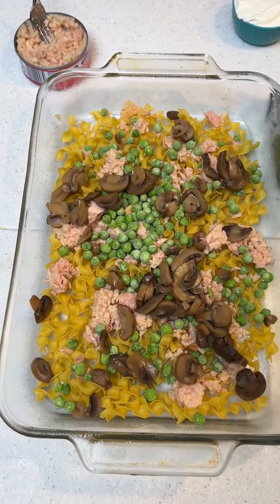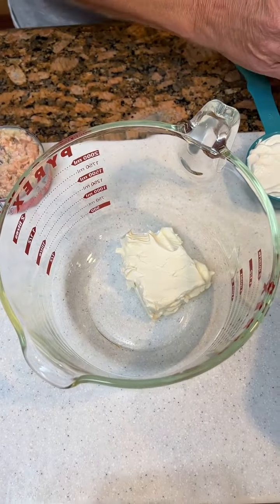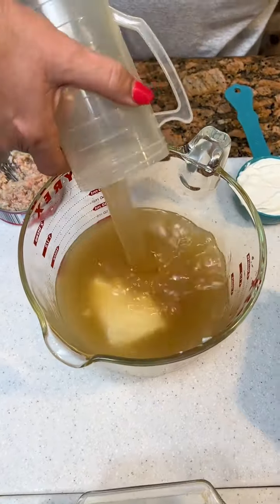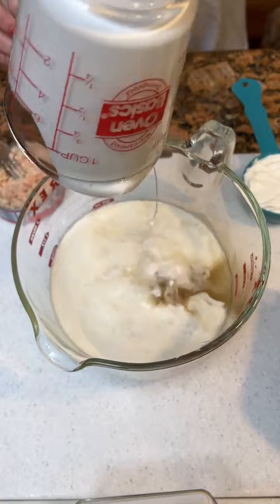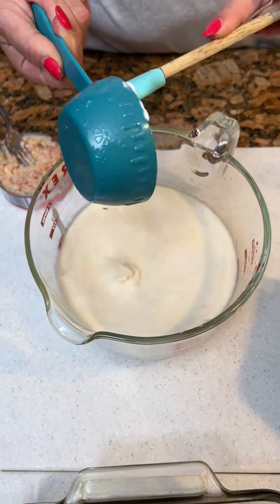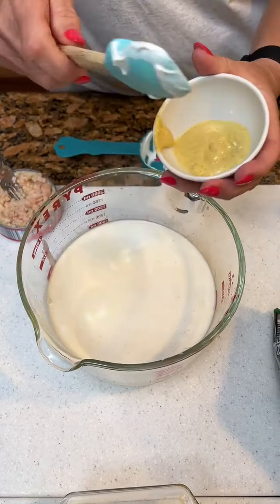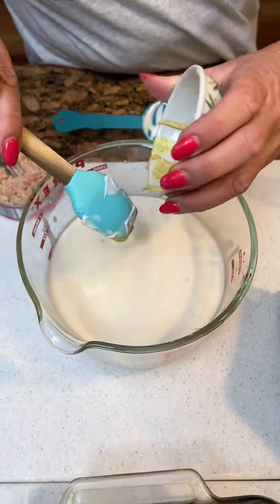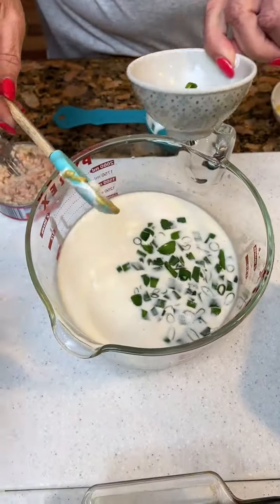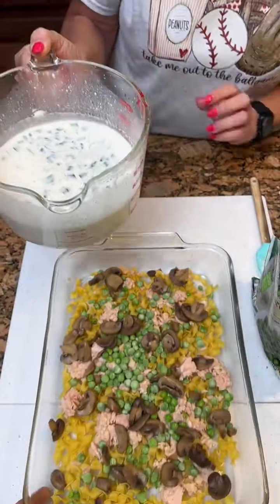Now you're going to make a liquid for all of this. We're going to get our bowl and take four ounces of cream cheese with two and a half cups of chicken broth, three-fourths cup heavy whipping cream, half a cup of sour cream, one tablespoon of Dijon mustard — I love Dijon — and two scallions chopped up. We actually picked these straight out of our front yard. So it ends up being four cups total.